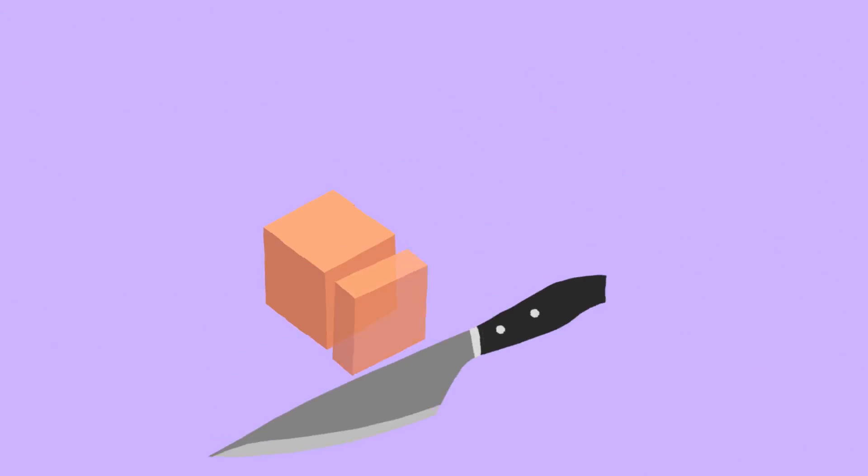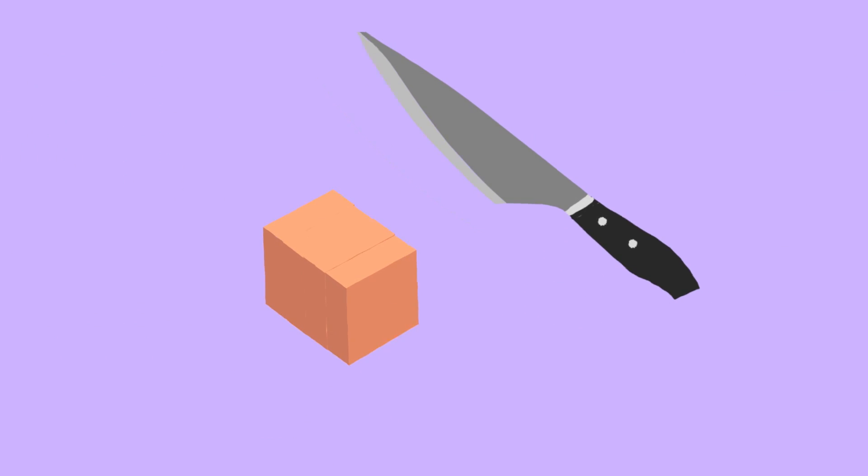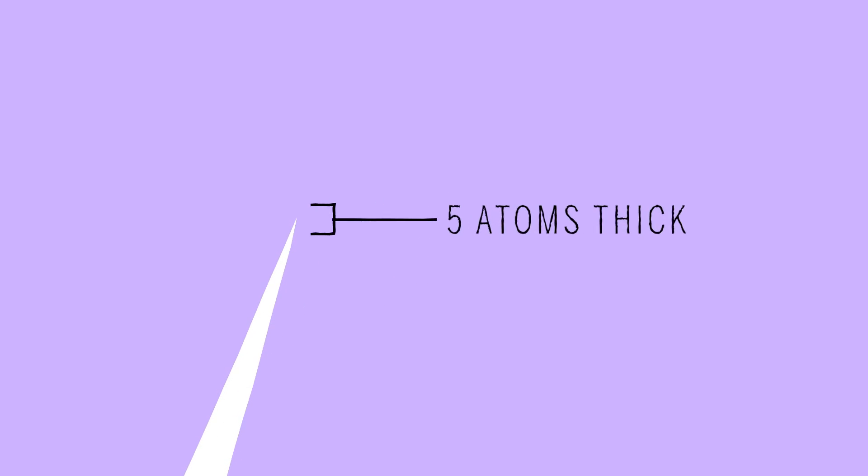We didn't invent all of this. People have known that you can take biological tissue, embed it in plastic, and once you have it as a piece of plastic, you can take a knife and cut sections off that piece of plastic. Now, we can't use a regular knife because even a regular knife is much thicker than 30 nanometers. So we use a piece of diamond and sharpen it to a really fine point — almost 5 atoms wide.